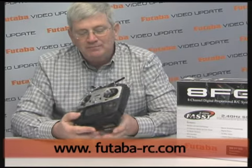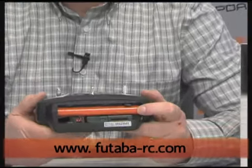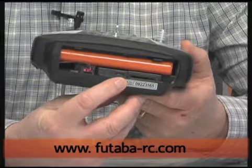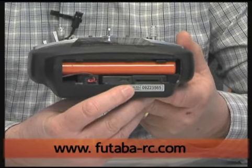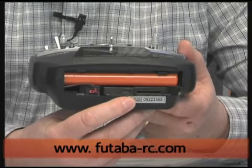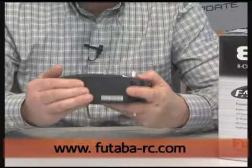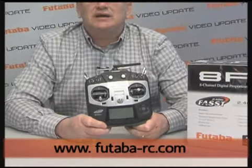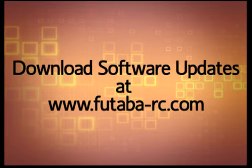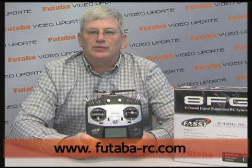We have digital trims all the way around. When we open the bottom of the radio, you'll see that we have a 1700 milliampere nickel metal hydride battery pack. This is going to give you up to about four hours of run time. Right here you'll see this little slot — this is an SD card slot. What that allows you to do is increase the internal model memory from 20 models to as many as you want. It also allows you to keep the software of this radio consistently up to date. Anytime Futaba releases new software for this radio, we're going to put it on our website. You'll be able to download it to that SD card, insert it into your radio, and then you're going to instantly have the latest and greatest software for the 8FG.